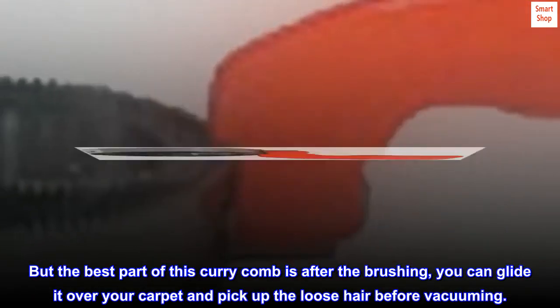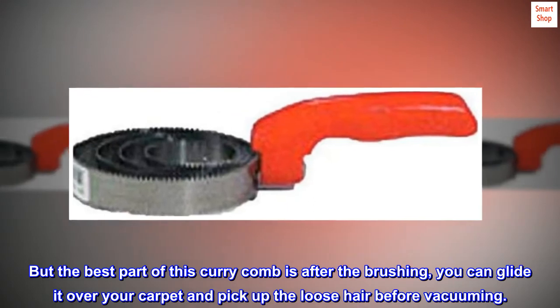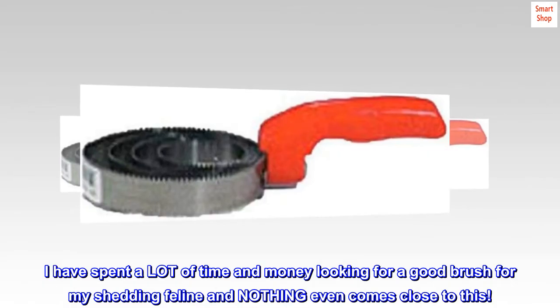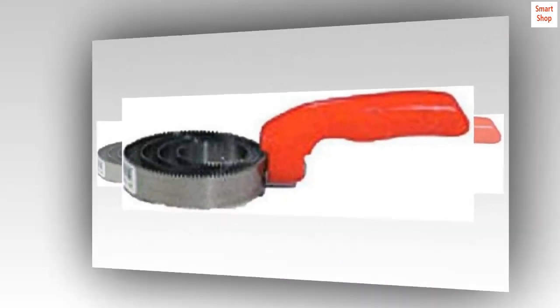After the brushing, you can glide it over your carpet and pick up the loose hair before vacuuming. I have spent a lot of time and money looking for a good brush for my shedding feline, and nothing even comes close to this fantastic brush.